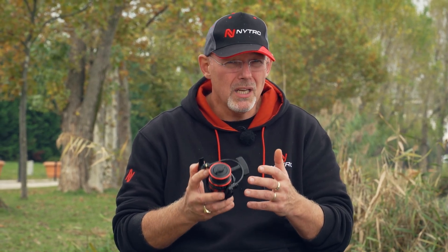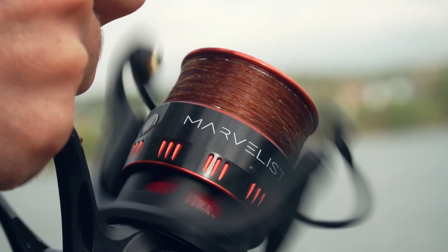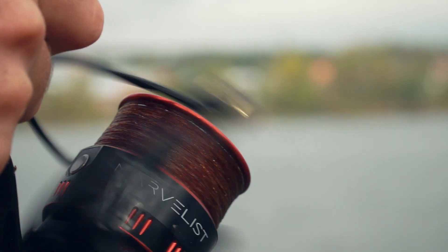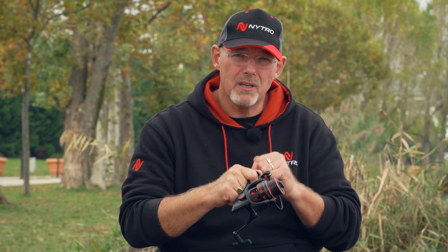Why? Well, saltwater standard means you're bringing in big fish, and that is exactly what he wants these reels to do — bring in big fish. So when he has a big carp on the other side of the line, he wants to continue to wind into that fish rather than just pulling it. Winding into the fish is exactly what is possible with an aluminium body.